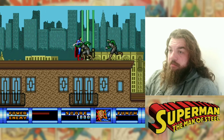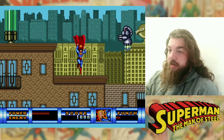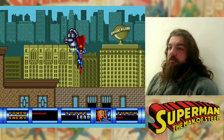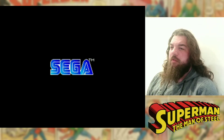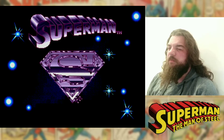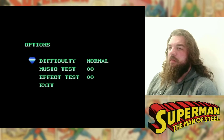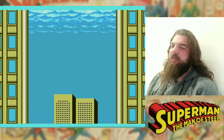A game I had as a kid, young kid, and I thought I might just show it off a little bit because this game doesn't get talked about a lot. I don't think it's favoured that well. But it's not that bad of a game.